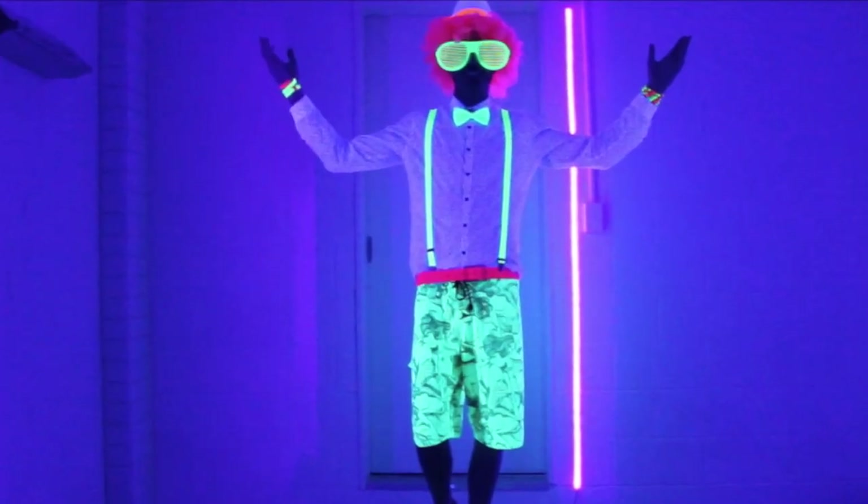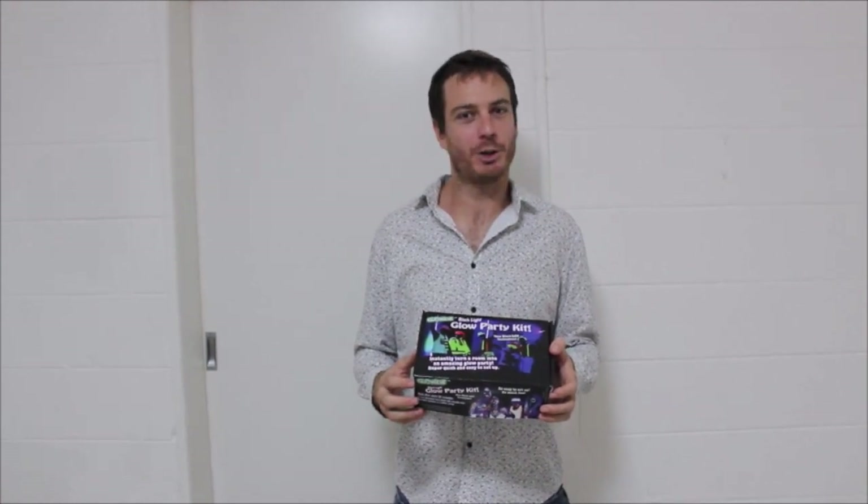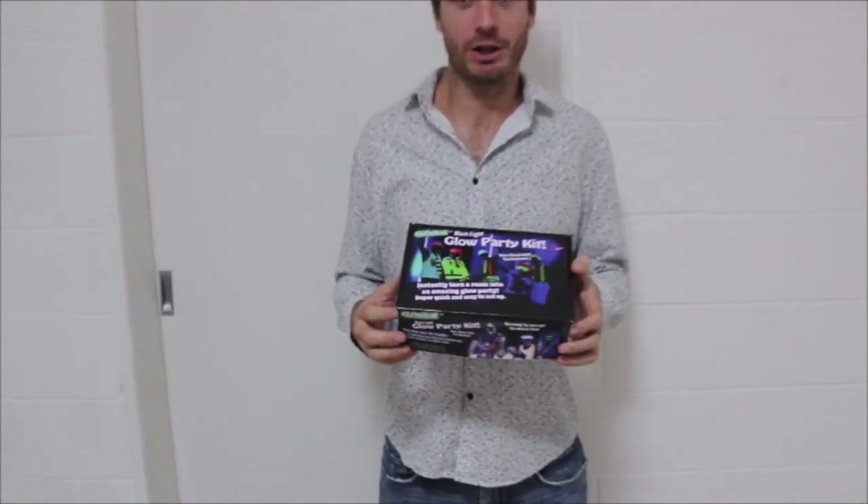LED Black Lights. Hey guys, I'm here to show you how easy it is to turn any room or outdoor entertaining area into an awesome neon rave cave when you purchase the Glow Wave Black Light Glow Party Kit.